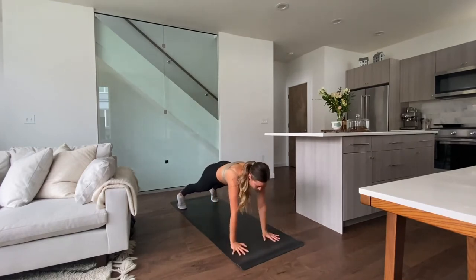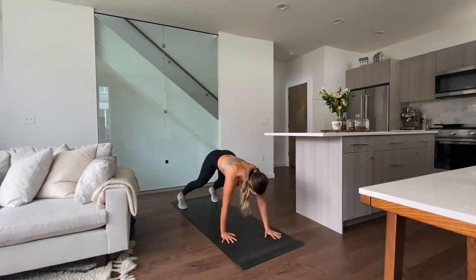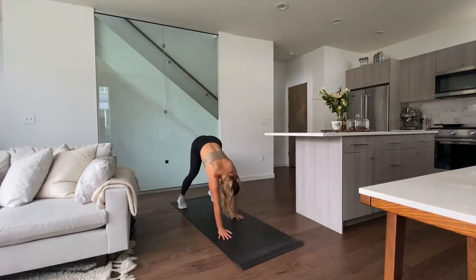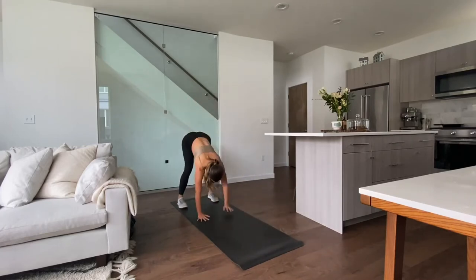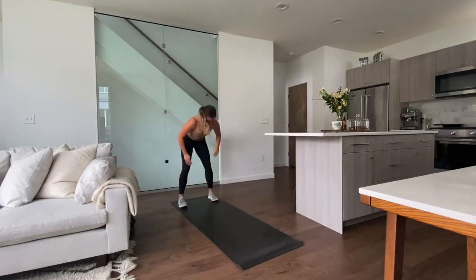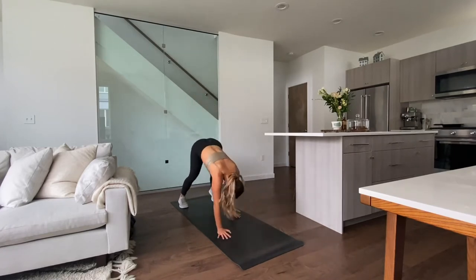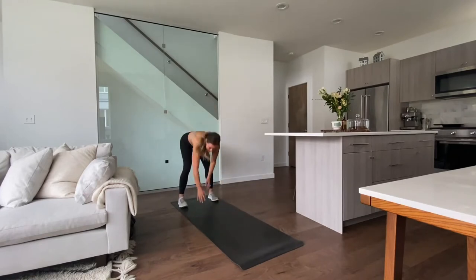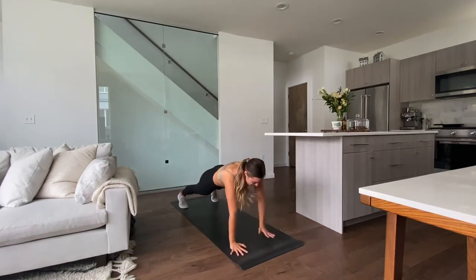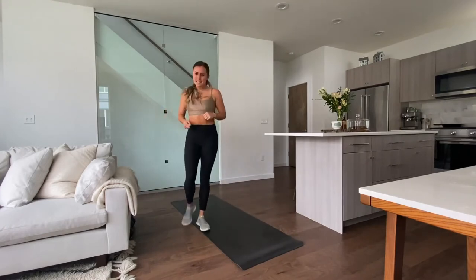Remember, go as slow as you need, but don't stop moving for those 40 seconds. We have 10 more seconds — get one more in. Keep those hips level at the bottom in the high plank. We have a 20-second break.